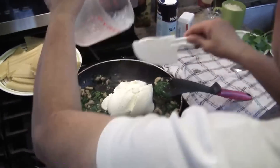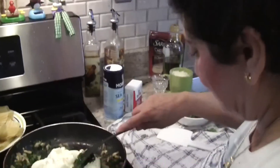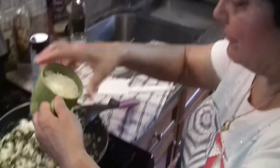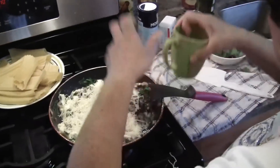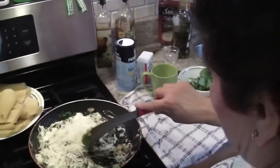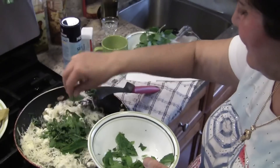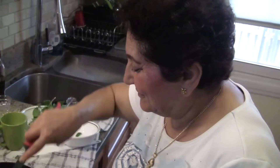Now we're going to turn the heat off and put half a cup of this cheese in, and add some of this stuff — mint. It smells so good. It's pronounced mint.